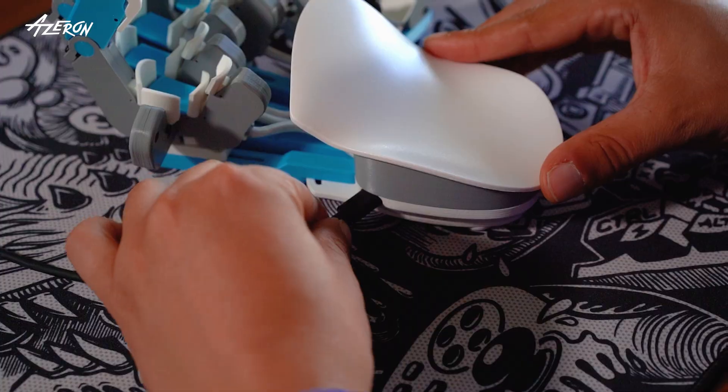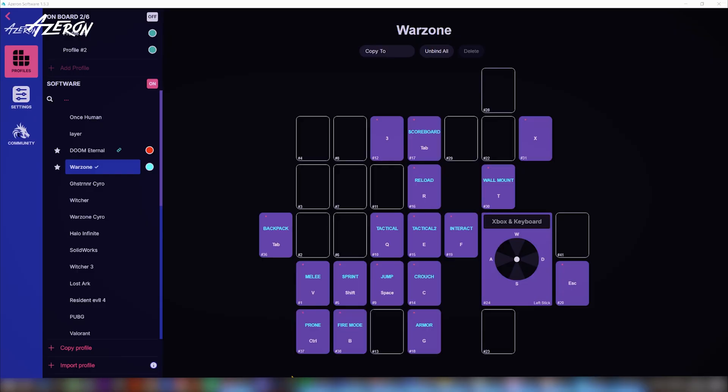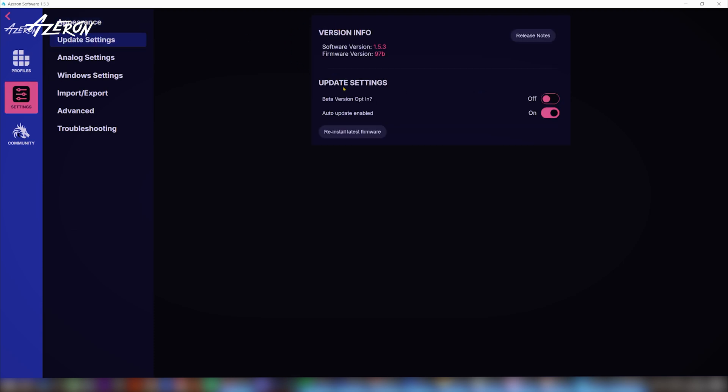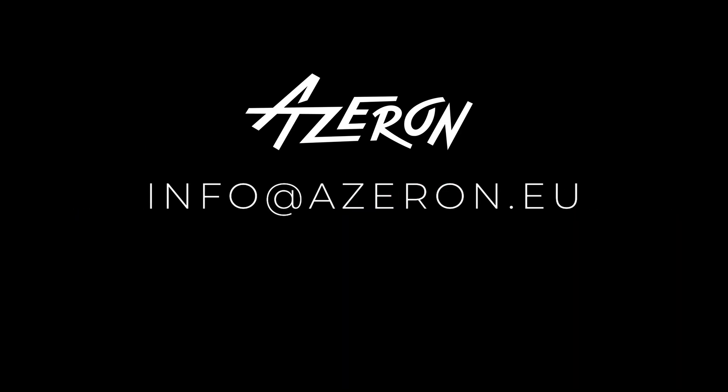To verify the keypad firmware version, plug your keypad back into the PC. Launch the Azeron software, navigate to Settings, then Update Settings, and find the Version Info section. For further assistance, feel free to reach out to us at info@azeron.eu.